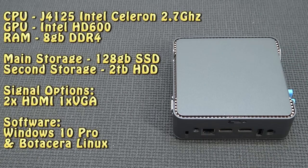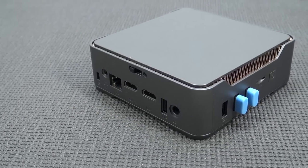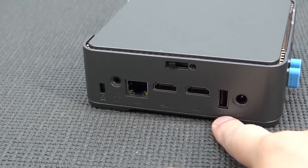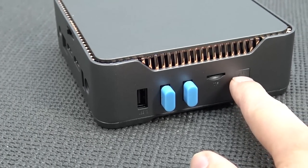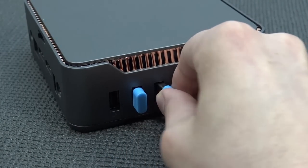Time for the wicked nerdy stuff. The CPU is the G4125 Intel Celeron 2.7 GHz quad-core. The GPU is a built-in Intel HD 600. There's 8 gigabytes of DDR4 RAM, 128 gigabyte SSD as main storage, and a secondary 2 terabyte hard disk - a 2.5-inch laptop drive. Connectivity includes two times HDMI, one VGA, and the system runs Windows 10 in combination with the Batocera/LaiteX software. On the side we get a headphone jack, ethernet connection, two HDMI ports, USB ports - 2.0 - and the power input. At the front there's an on/off switch, a TF slot, three USB ports, and dongles for the controllers.